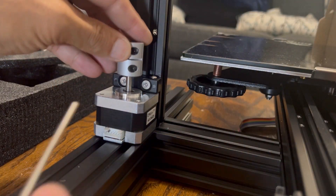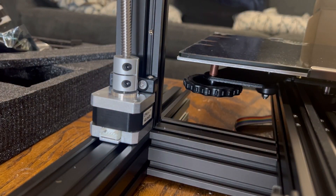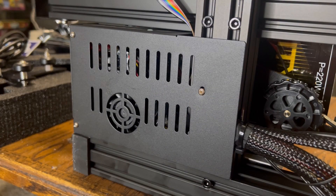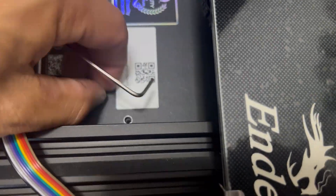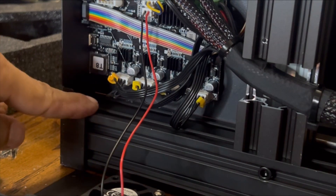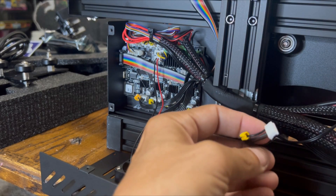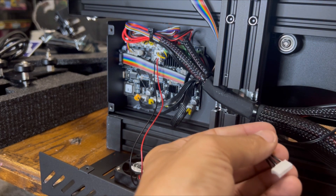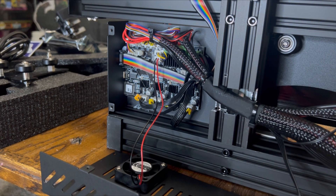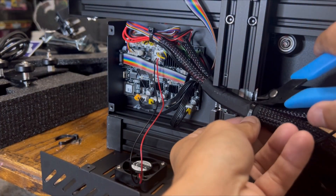Next, loosen the screws on your Z-coupler, get that in place on your stepper motor, firmly tighten those back, and prepare for installation of the Z-rod. Then we'll need to remove the motherboard cover to gain access and run a harness. There's one screw on the top and three on the bottom — loosen those to gain access. Next, locate the four harness plugs on the bottom of the motherboard. One will be labeled Z; you can also find the other end of the harness with the Z label and trace it back through the grommet of wires.